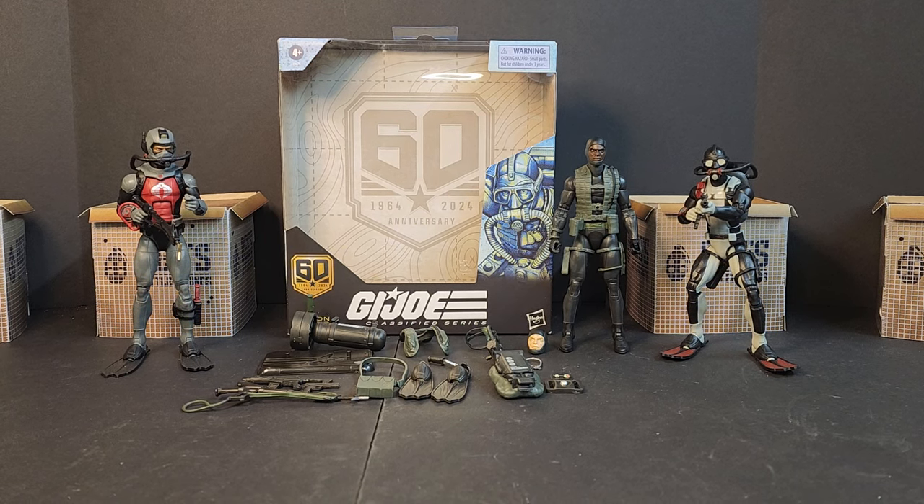Hello everyone, welcome to These Battlegrounds, I'm Bobby V. Today we'll be looking at the GI Joe Classified Series 60th Anniversary Action Sailor Recon Diver. This is one of four that we know we're going to get — could we see a fifth, maybe an Adventure Team or the female nurse? We'll wait and see.